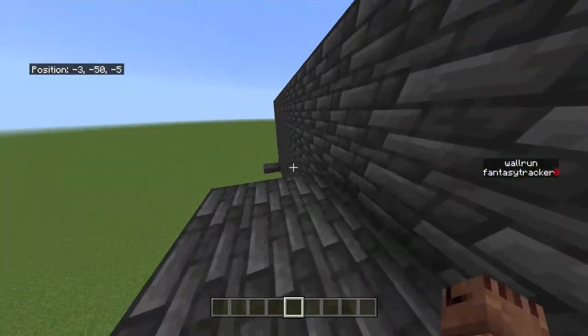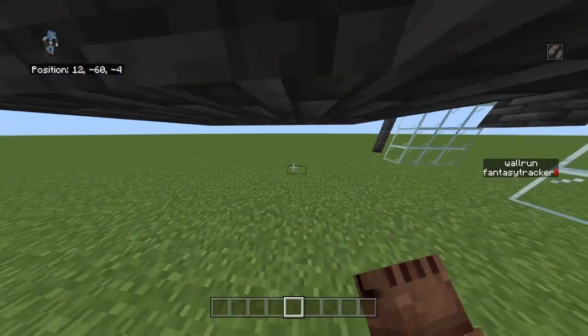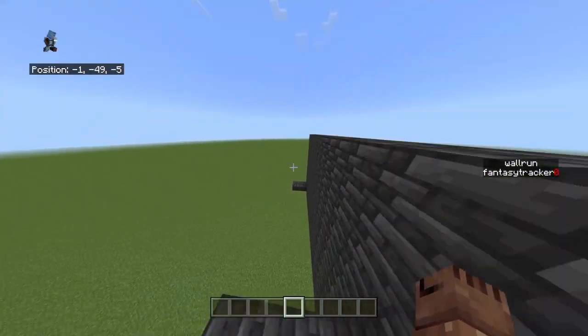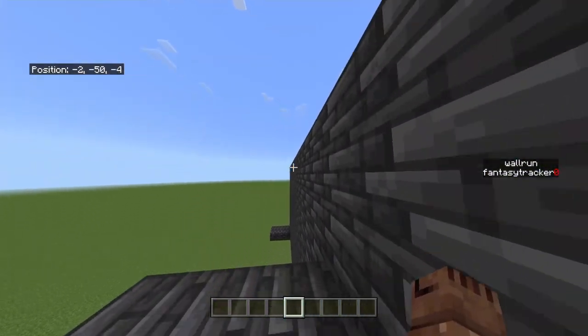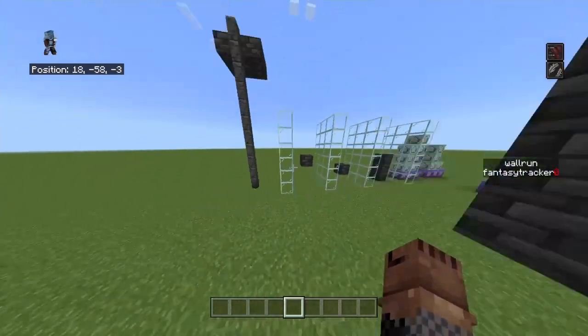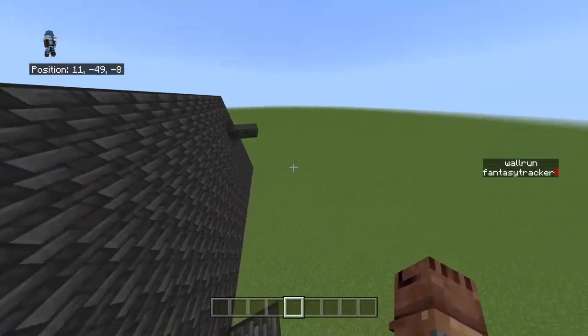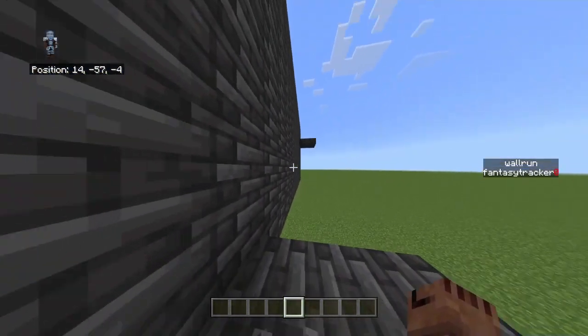That jump is actually possible — I have tested it before, I just have to get the correct angle. Let me try one more time. There, I got it right there. As you can see, that's the wall climb, I can hear the sounds. And it has to be by a wall or else it won't work.